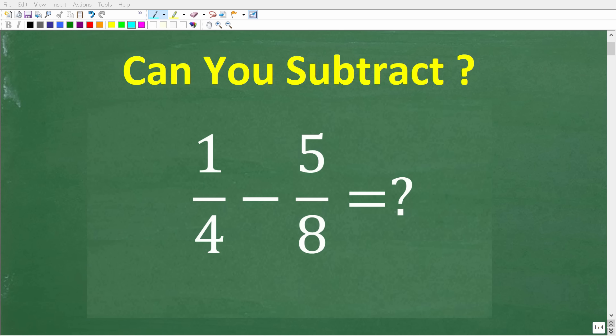If you're good at basic math, you'll know at least one technique to subtract these fractions. But if you are great at basic mathematics, you'll know two methods to do this problem. If you don't know what I'm talking about, you definitely want to pay attention to the second method. Here is our problem: we have one-fourth minus five-eighths. We want to do this problem without the aid of a calculator — put your answer in the comments section.